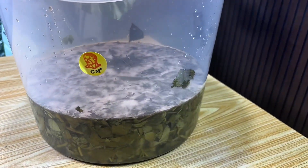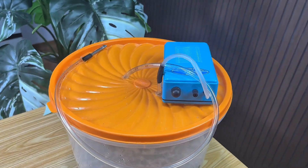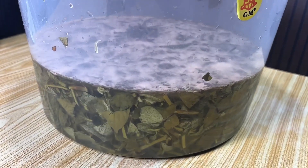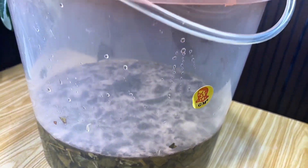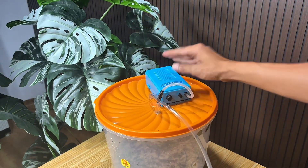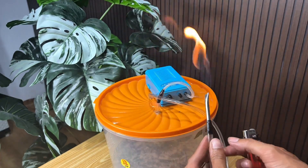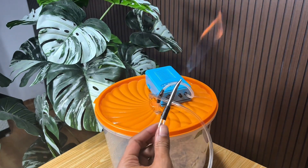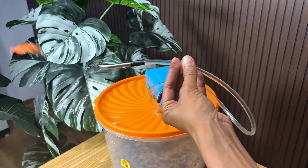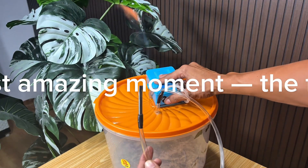Now I'll show you the weed I've been fermenting for five days in a jar. After a few days of fermentation, the weed — which was once fresh and green — has now become softer and begins to emit a distinctive fermented aroma. Now I'll show you the results. After five days of fermentation, the natural gas from the weed is finally ready to be channeled through the hose and perforated iron we installed earlier. And here's the most amazing moment — the fire burns perfectly.